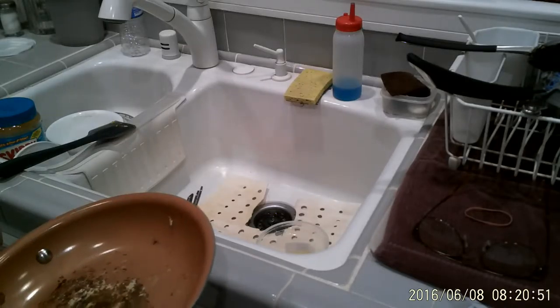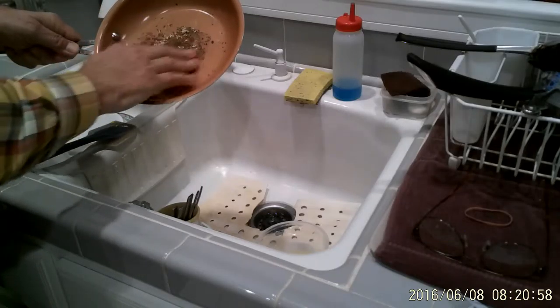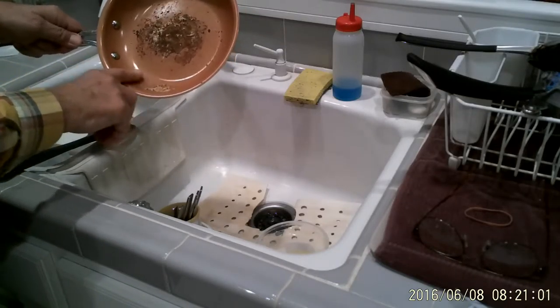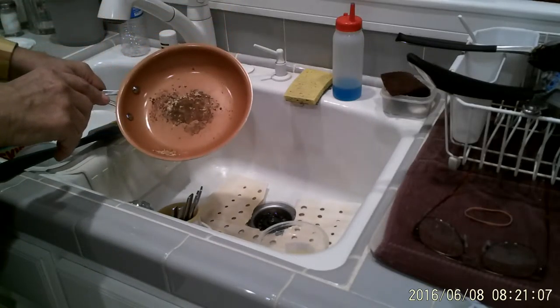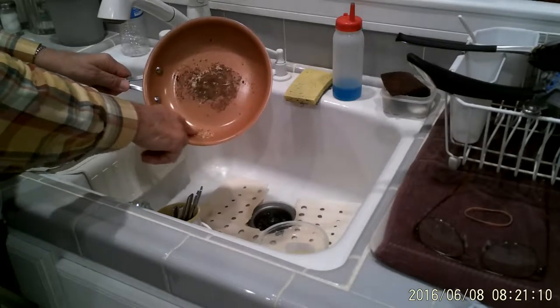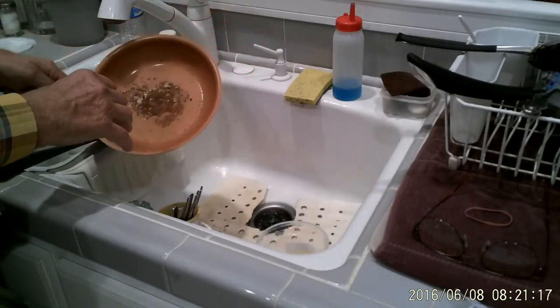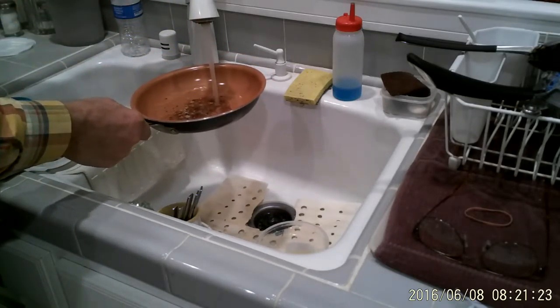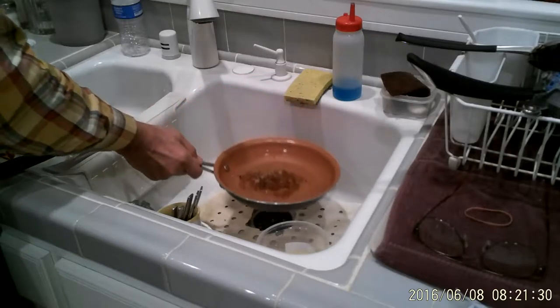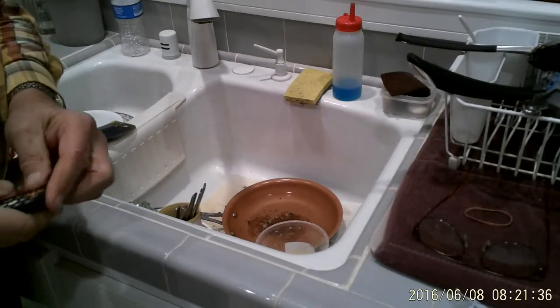Now that the pan is done cooking and it's cooled down so I can put my hand on it — you can see this is pretty well burned into the bottom of the pan. There's a little bit of rice left over in the bottom I can just take out, but there's no way I can do anything with this pan until I soak it. So I'm going to put in some water from the tap and just let it sit here in the sink for a while.